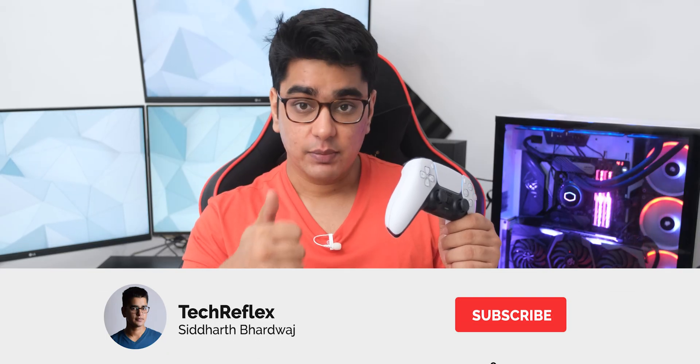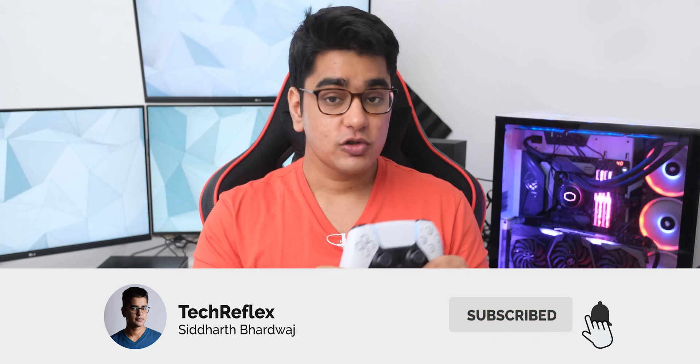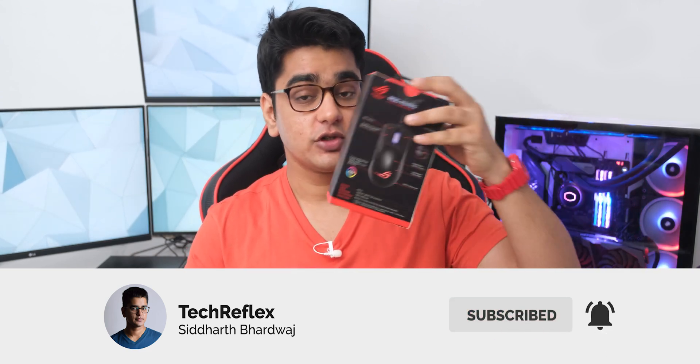Do give this video a thumbs up if you've been enjoying it so far, and also subscribe with the bell icon so you don't miss out on future videos.